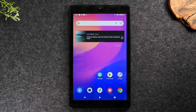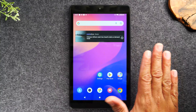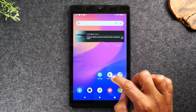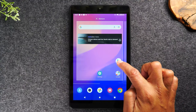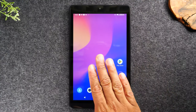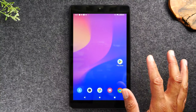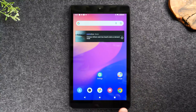Another tip: if you want multiple pages on the home screen, hold down on any icon and drag it all the way to the right edge of the screen — it will create a new page. That's how you create an extra page on the home screen.